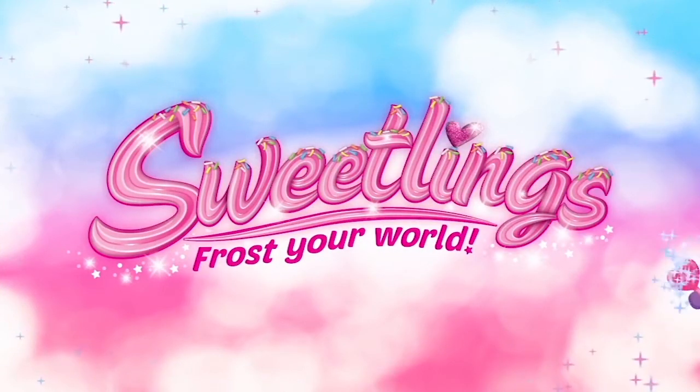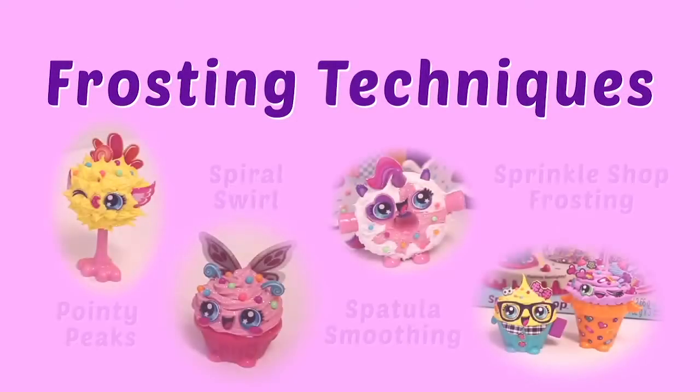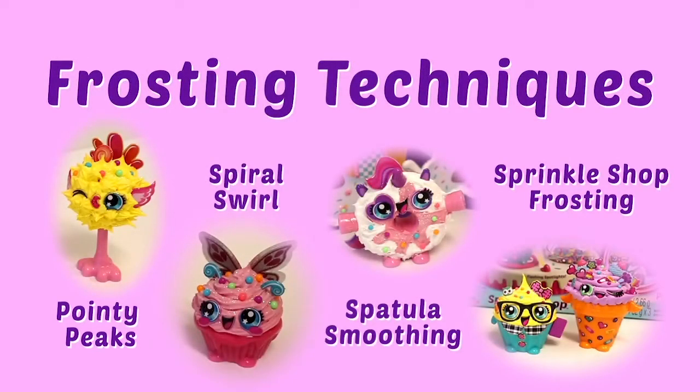Sweetlings from Alex Brands. In this video we will show you some of the different techniques you can use with your Sweetlings whipped clay. Remember, Sweetlings whipped clay resembles frosting but it is not a food so do not eat it. Sweetlings come in all shapes and sizes. You can choose how to decorate them however you'd like, but first we'll show you the basics.